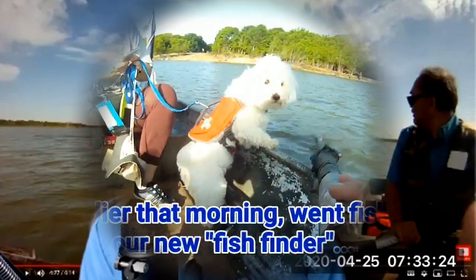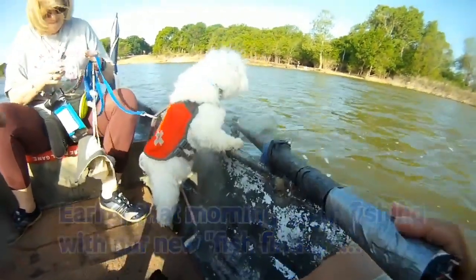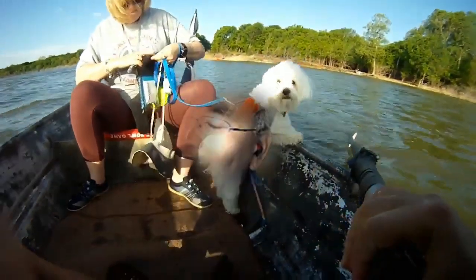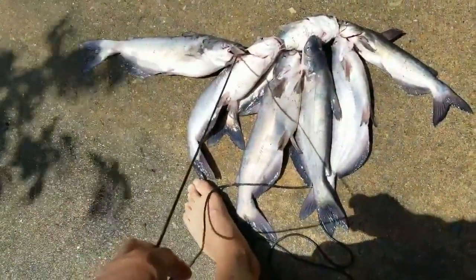Also, we brought with us our new fish finder — it's our Charlie, the Maltese doggy. He definitely likes to go out on the boat and get an opportunity to catch a fish or two. So this round we ended up catching seven fish: six blue catfish and one channel catfish on shad.